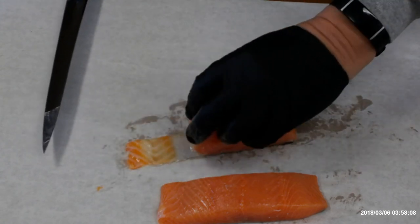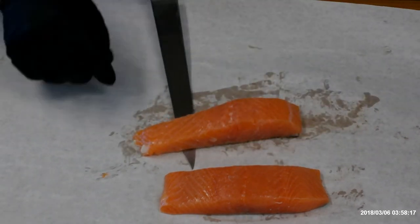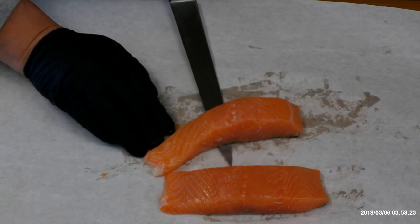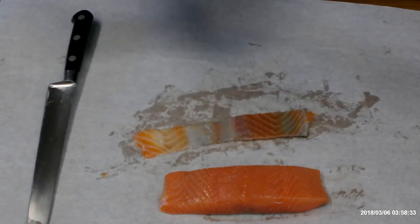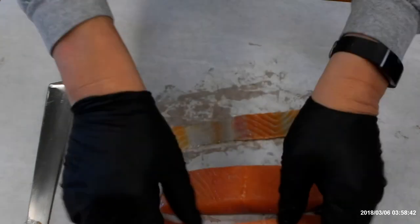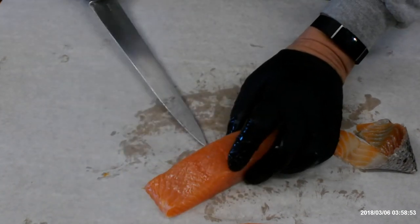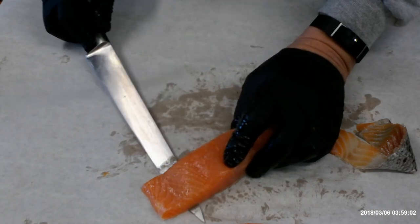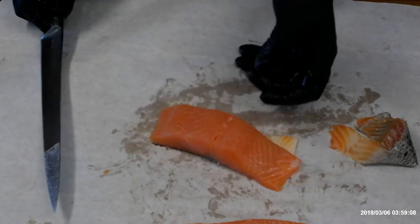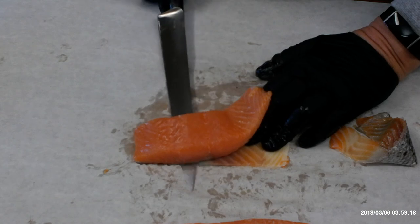We need to remove the skin from the fillets. We start by slipping a sharp knife between the flesh and the skin, then gently remove the skin, keeping pressure on the blade down toward the skin and not taking off any more flesh than necessary. This is really easy to do if you have a sharp knife and you just take your time. After the first cut, hold the skin with your fingers and slide the knife through to make the second cut, removing the skin entirely.